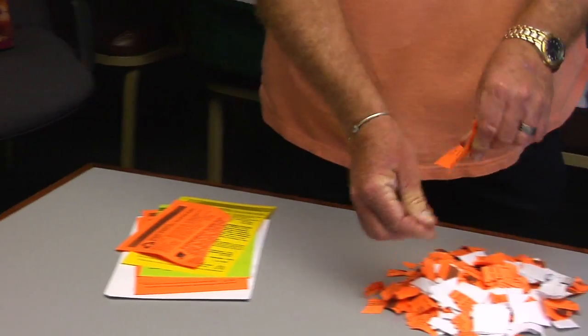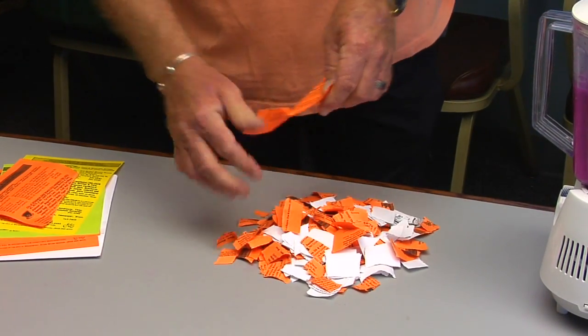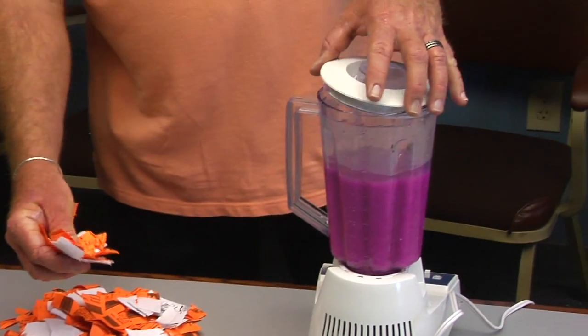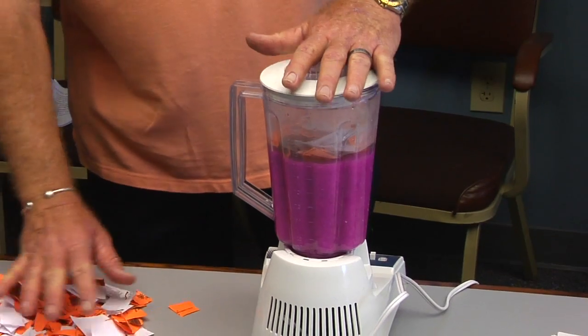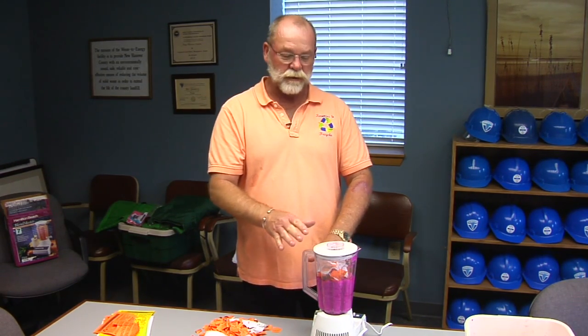You start out with raw paper — old paper. You shred it up and pile it up. You can use all different types of colors. You take that paper then into a blender, shove it all into the blender, and then take another 50% of the height of the paper and add some hot water in there.